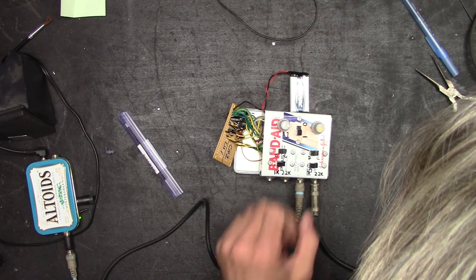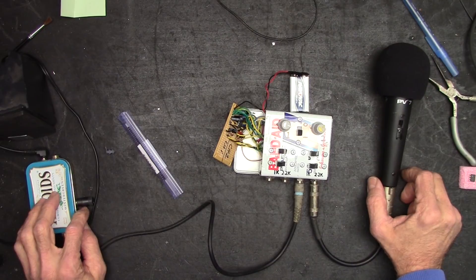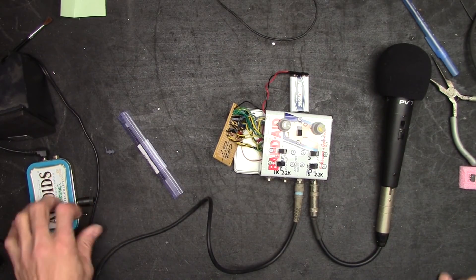One, two — one, two — nothing, still nothing. What the hell? I'm going to start some basic troubleshooting and checking power.